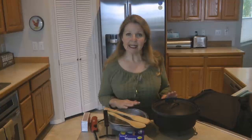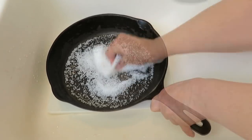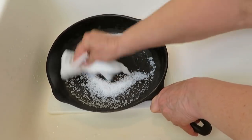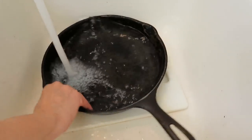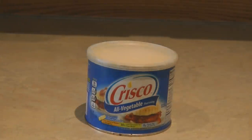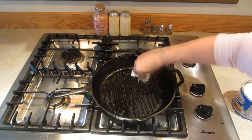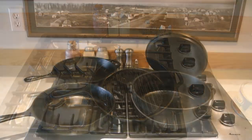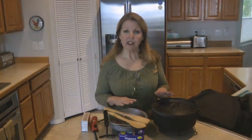Once you have your dutch oven, you need to season it. Take some kosher salt, sprinkle it in your pan, then use a wet paper towel or a rough brush to scrub the salt all around and remove all the grime. Rinse it completely and dry it well with paper towels. Coat it with vegetable shortening or something like Crisco, then put it in the oven or on your barbecue grill until all the excess oil has dripped off and burned off, leaving you with a shiny, smooth, nonstick finish.